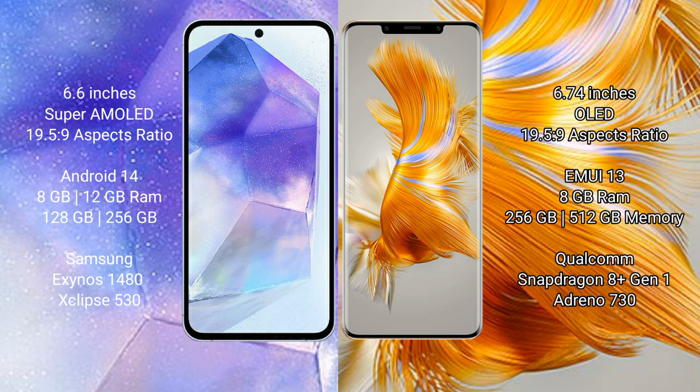Samsung Galaxy A55 runs on the Android 14 operating system. Huawei Mate 50 Pro runs on the HarmonyOS operating system.